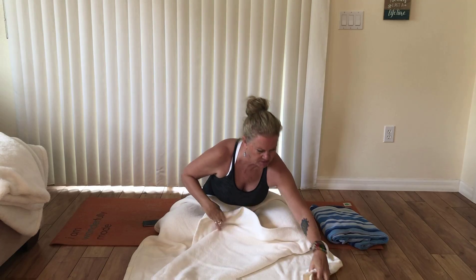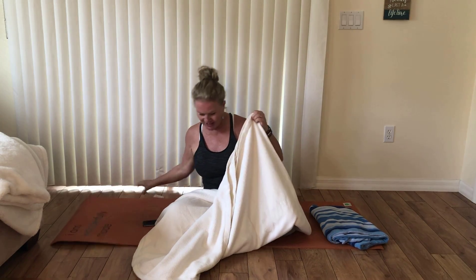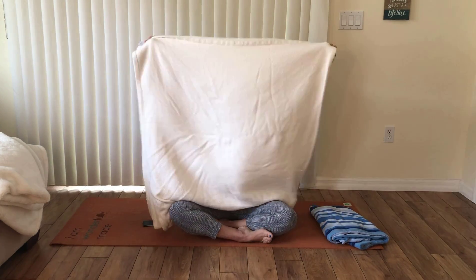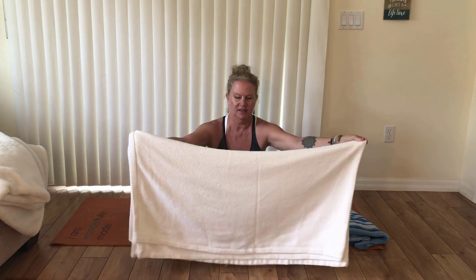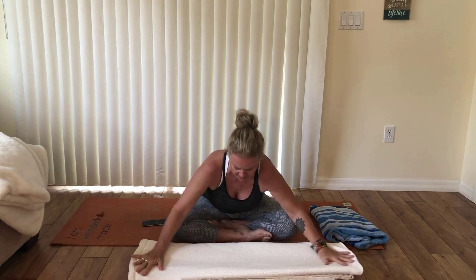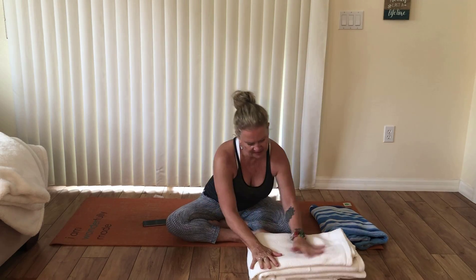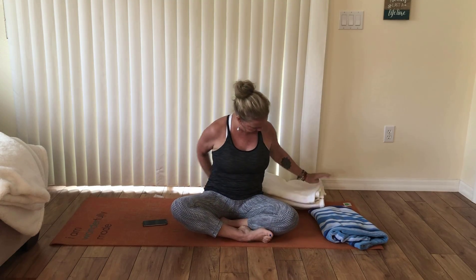Take that blanket and unfold it, trying to make it nice and even — line it up nice and square, or rectangle as the case may be. Then fold it over, check that the edges match up neatly, then fold it over one more time. That should work; you'll kind of play around with that.